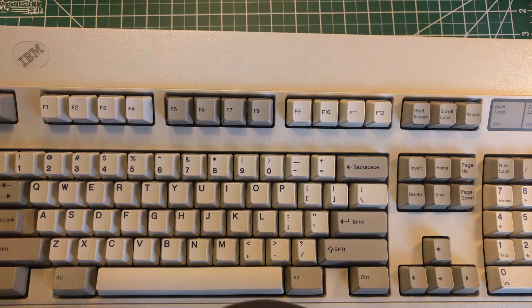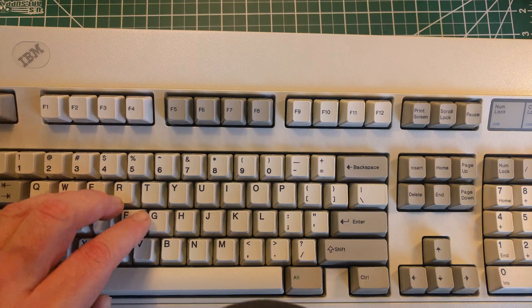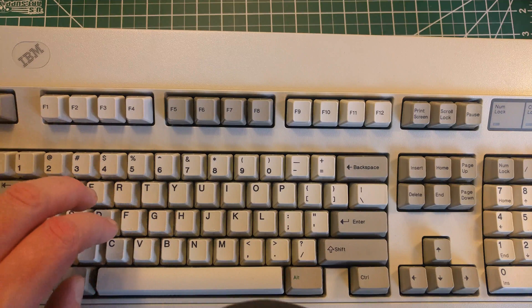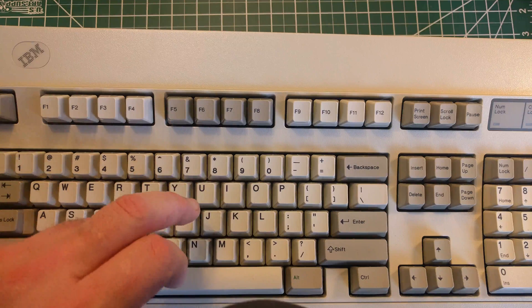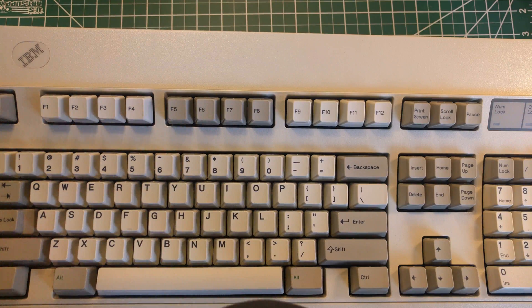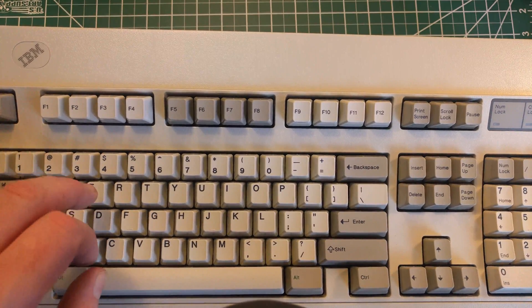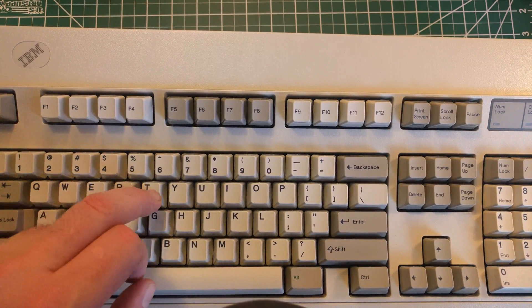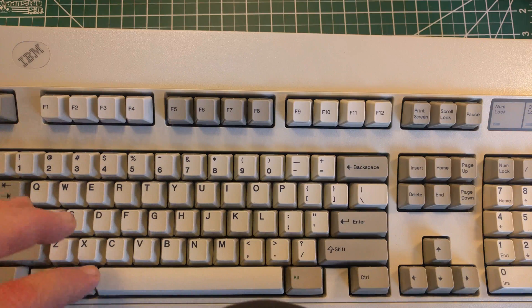I'm just going to type on it so you can hear it. You might not be able to hear it, that's okay. If you listen closely, you'll hear a slight ping when you type on a key.